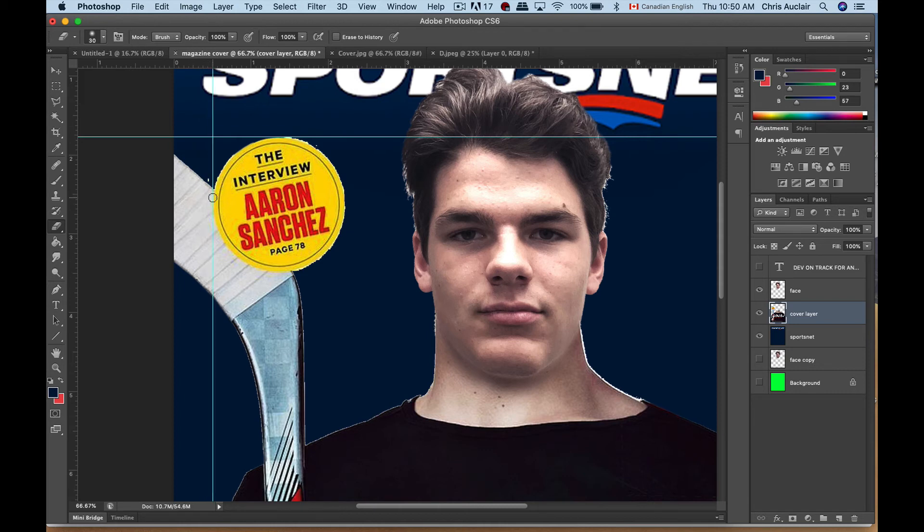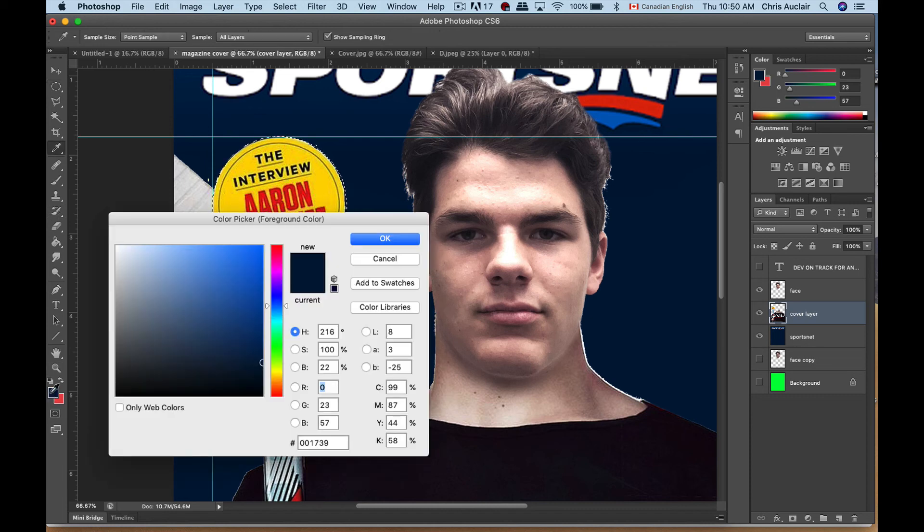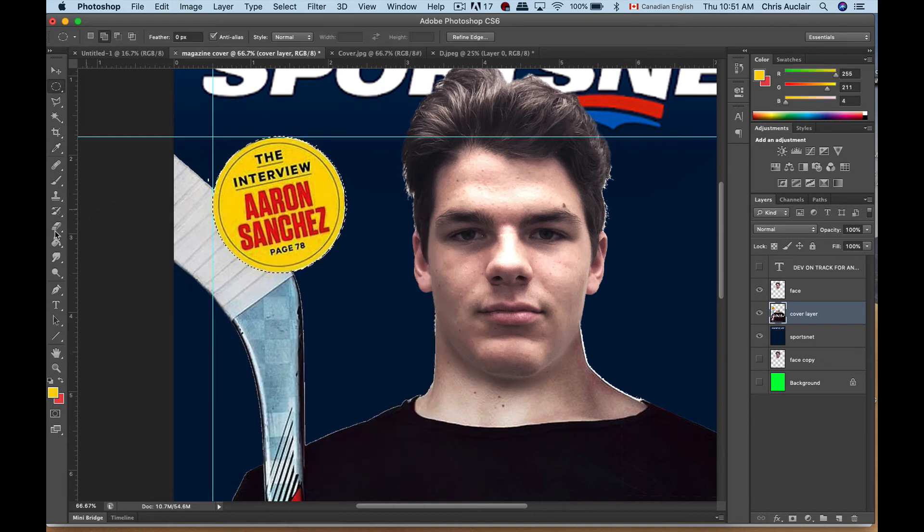Next, take your elliptical marquee tool, go to where those two guide edges join, and holding your Shift key, drag — and it'll make a perfect circle. Now fill the circle with yellow: click on the foreground tool, select yellow, click OK. Holding your Alt key and hitting Delete or Backspace fills with yellow. Command D to deselect and now you have a clean circle.